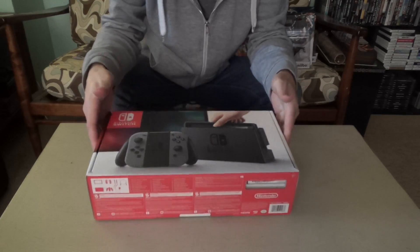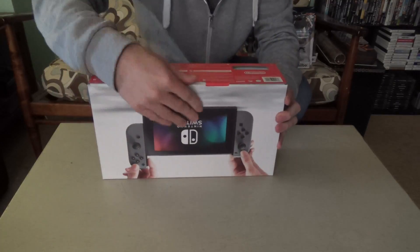Here is the main box. Pretty small, pretty standard stuff. It says Nintendo on the top there. I'm just going to dig in, because I've been waiting for this thing a few extra days. So let's take a look. Alright, so here's the box. Let's give it an open here.